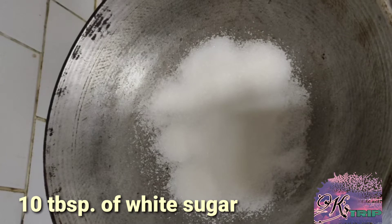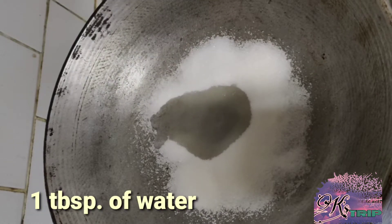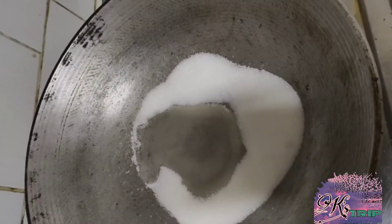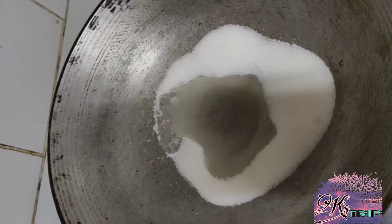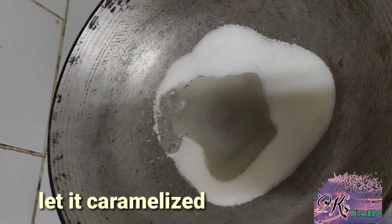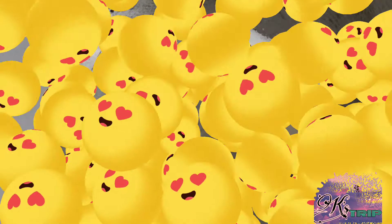We heat the pan on low fire. We put 10 tbsp of white sugar and 1 tbsp of water. Use low fire para hindi mag-burn yung magiging syrup natin. Let it caramelize para pag tinagay natin dun sa container, yan yung magpakasarap.